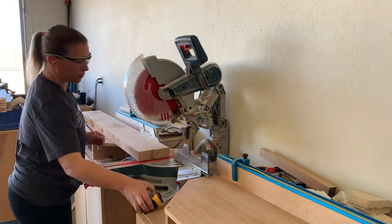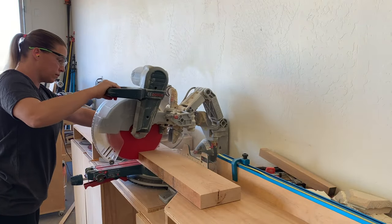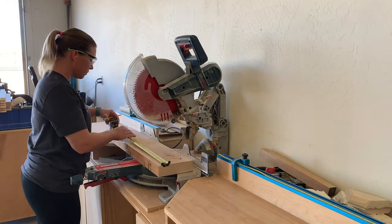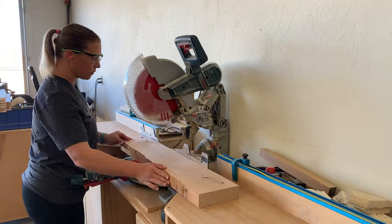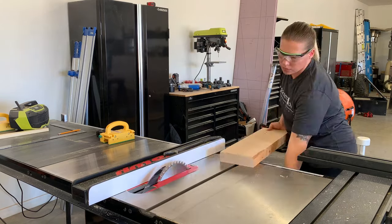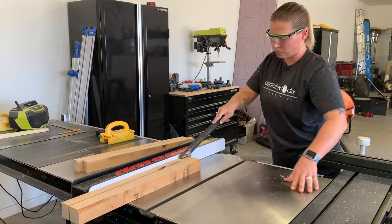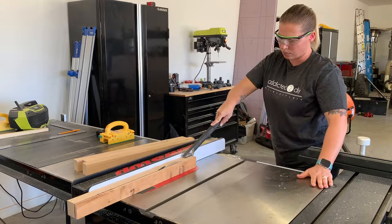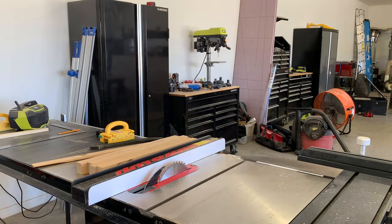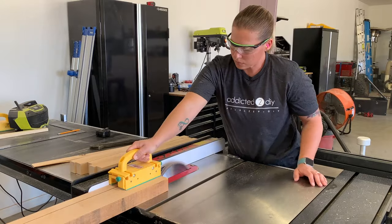I started with 8¼ and 4¼ knotty alder that I purchased from my local hardwood store. However, I designed the plans based off of dimensional lumber sizing for anyone who doesn't have the ability or desire to mill down their own rough cut lumber. Starting with the 8¼ lumber, I cut the pieces down to size on my miter saw, then moved over to my table saw to mill them down into 1½ by 1½ inch sticks, which translates to a 2x2 in dimensional lumber.